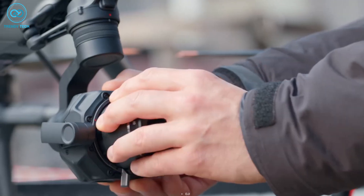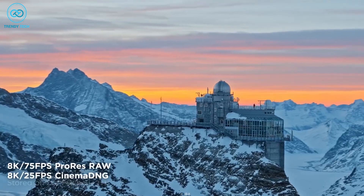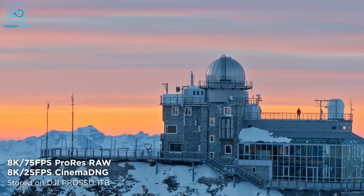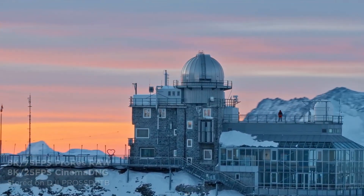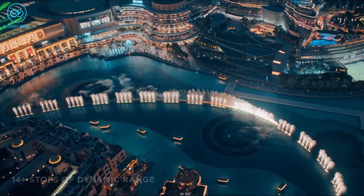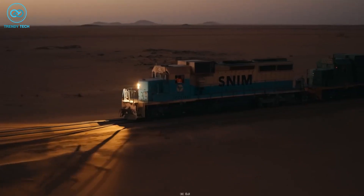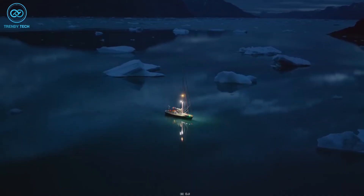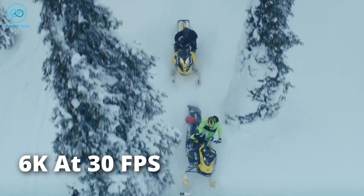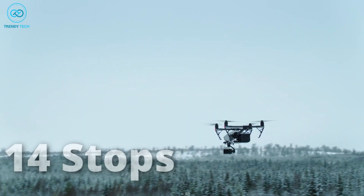Notably, the Zenmuse X9 8K Air boasts a full-frame image sensor that can record videos up to 8K RAW with maximum frame rates of 75 FPS using the ProRes RAW license, and 8K at 25 FPS with the Cinema DNG codec. Moreover, the X9 8K Air offers 14+ stops of dynamic range and dual native ISO, making it suitable for a wide range of cinematography applications and providing better visuals in low light. In comparison, the X7 camera can achieve up to 6K at 30 FPS with the ProRes RAW and Cinema DNG license keys, as well as 14 stops of dynamic range.